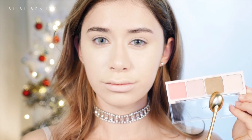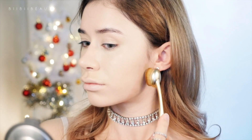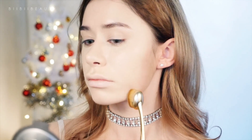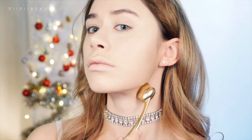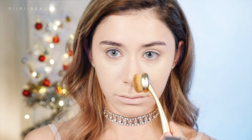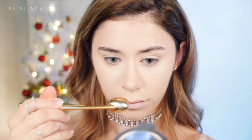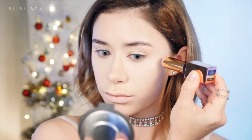Then taking my Innisfree Contouring Palette, I'm taking the contour shade on my Etude House brush and just using that to slim down my jawline, add a little bit more color back into my face, and pulling the excess down onto my neck lightly. Then whatever is left over I'm using to lightly contour the sides of my nose and create more of an upward nose by applying it to the top. Then taking my Pony Effect Highlighting Stick, I'm using that on the top of my cheekbones and putting a little bit onto my nose as well.